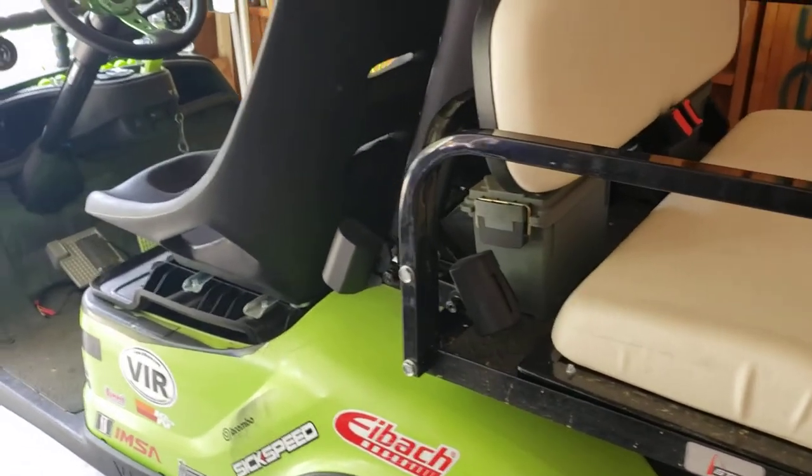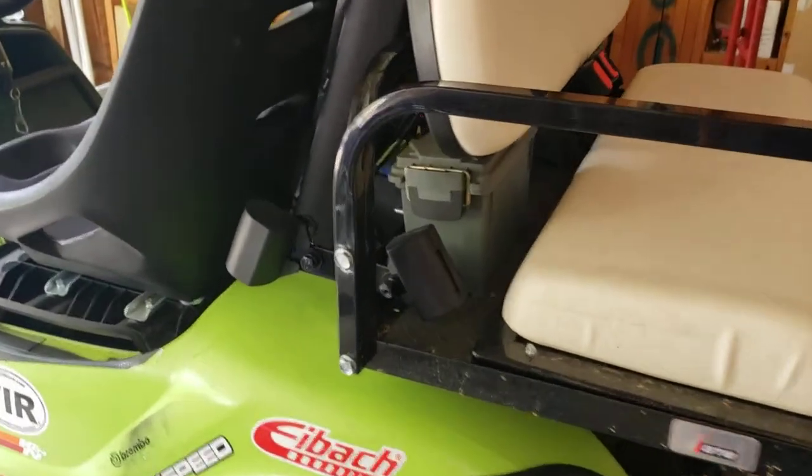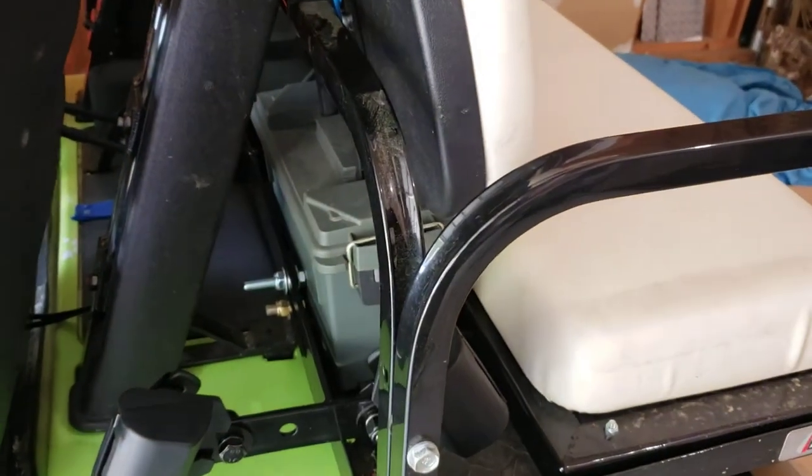This install was super easy, especially with already having installed a rear passenger seat.